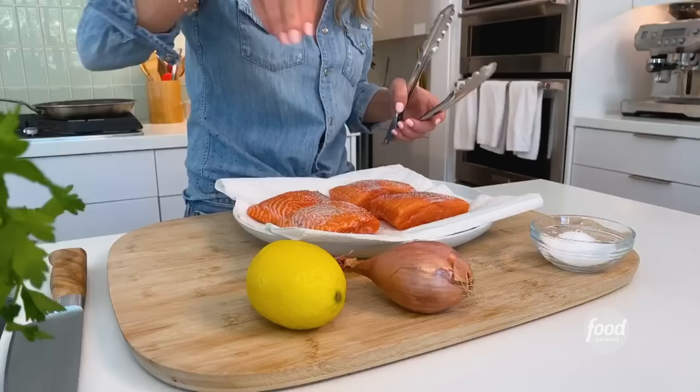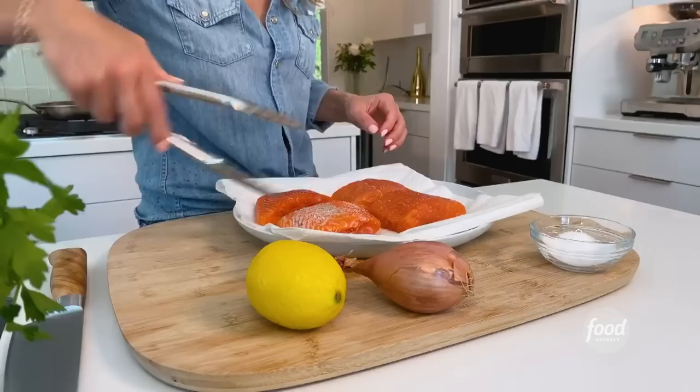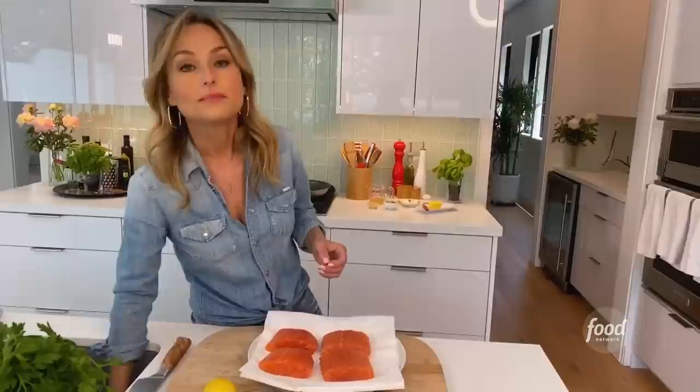We're just seasoning the salmon with about a teaspoon of salt. And what I really like to do before cooking my salmon is to pat it dry — make sure there's not a lot of extra water. That way you can get a nice sear on your salmon.